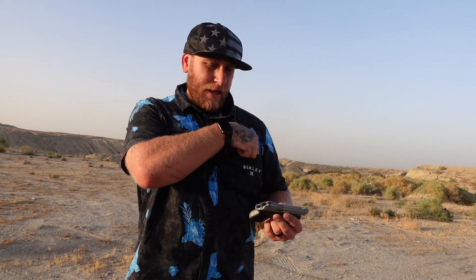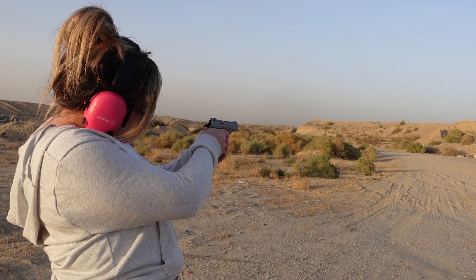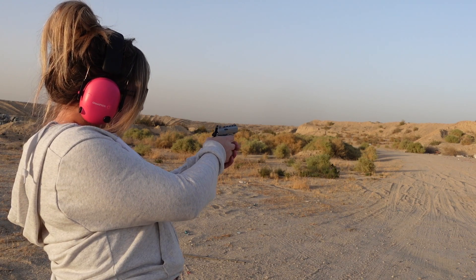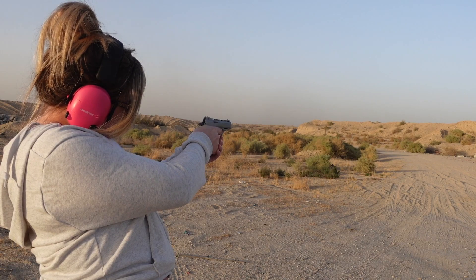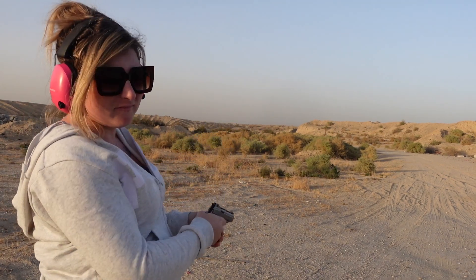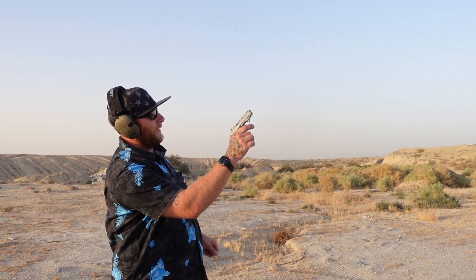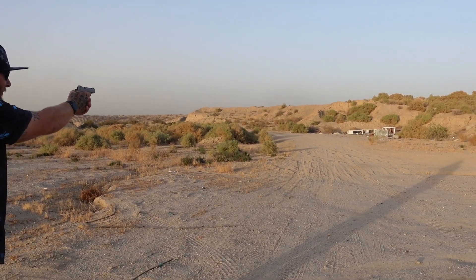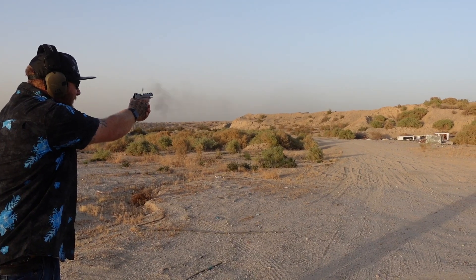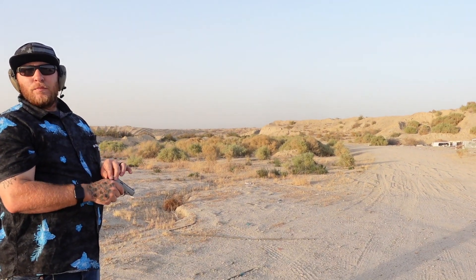We loaded it up with the Armscore and we're going to give those a try. I'm going to have my wife run it because obviously it likes her more than it likes me. It really likes her. I'm going to give that a try with those rounds too. I loaded myself up some of those Armscore to see if this little Phoenix really does just hate me or if it's just picky with ammo. Maybe it's just picky with ammo, because I had no problems running those either.